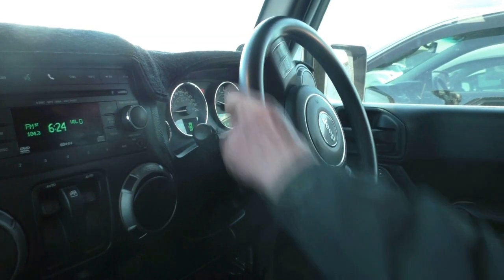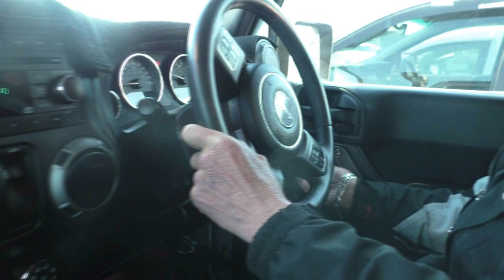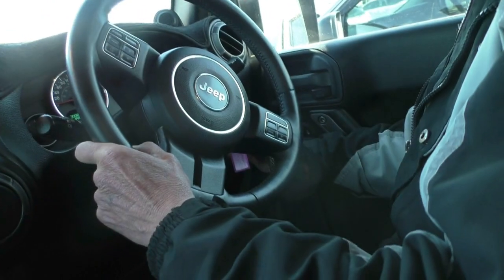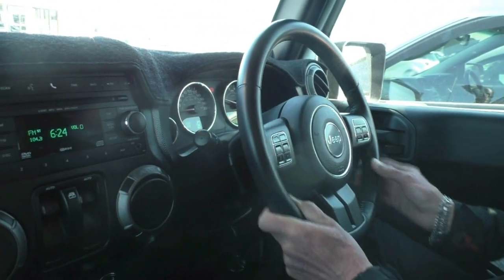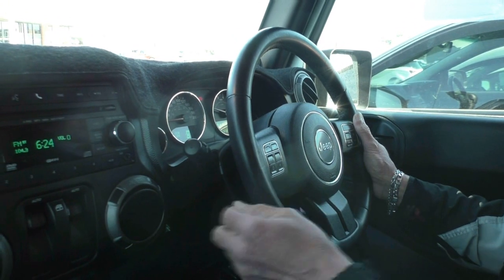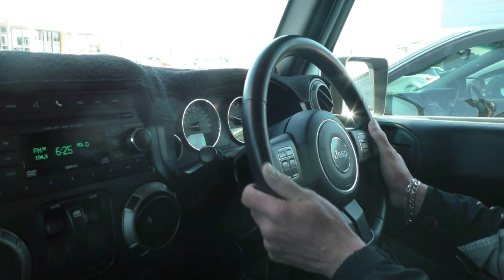Here we are inside the Wrangler now. We'll just run through all of the features and pay particular attention to how well it presents inside the car as well. On our driver's armrest, we've just got a manual lock and unlock button for our doors. At the front here, just a button on the right-hand side for our lights. On our leather-wrapped steering wheel, our cruise control settings, and then our audio and menu settings there as well. Bear in mind, with the Jeeps, on the back of the steering wheel are your controls for your volume and to change between tracks or stations on your audio.